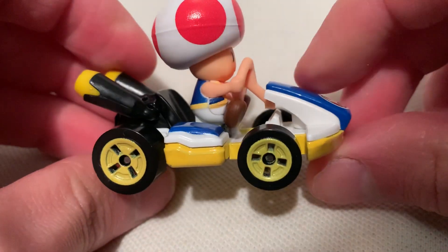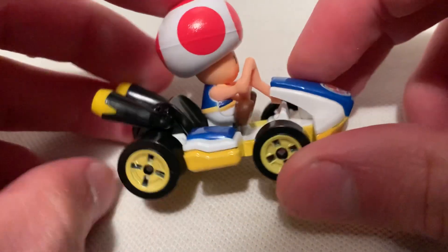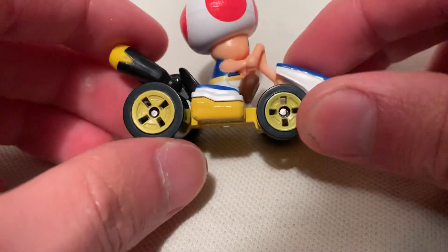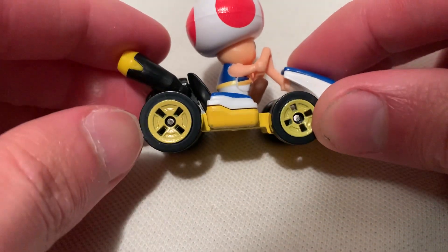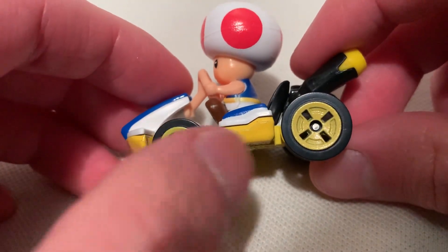It is metal on metal for the most part — the base is definitely metal. A lot of other parts, like Toad himself, are plastic. I love these slotted tires; I think these are my favorite tires of the Mario Kart set. There are quite a few variations, but these slotted ones are pretty sweet.